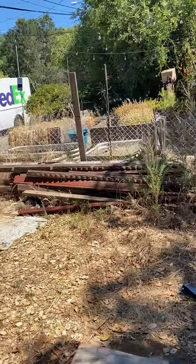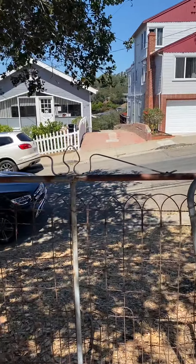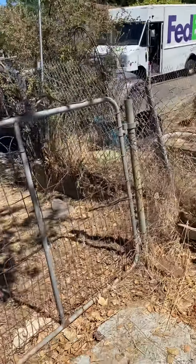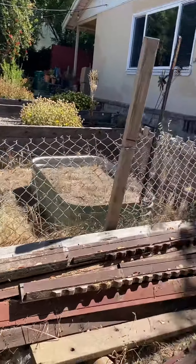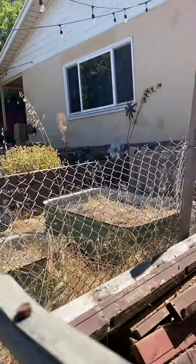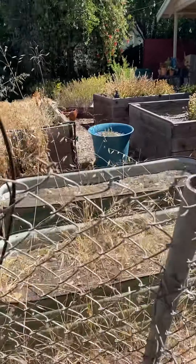Take down this fencing — it goes all the way out. Cleaning this up. There's a chicken coop situation. Clean up this — I don't know what these are, but they're beautiful. There's some sort of a bell. All this needs to go — I think they were trying to dig a pool.